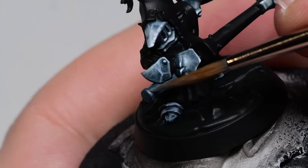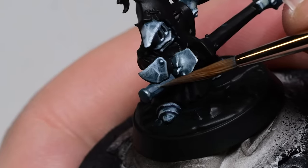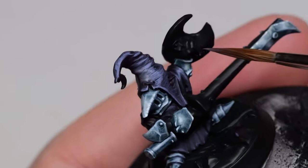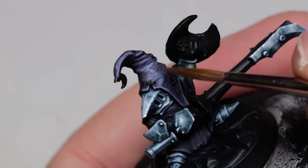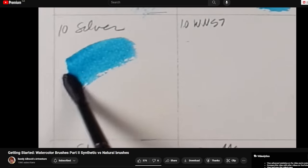The mid-range natural hairbrush is, in my opinion, a significant improvement. The tip is even sharper, it usually lasts longer, and the paint delivery is smoother. This is really something you have to feel for yourself and you won't see it demonstrated properly on miniatures. However, I'll put some resources in the description which do show it well.